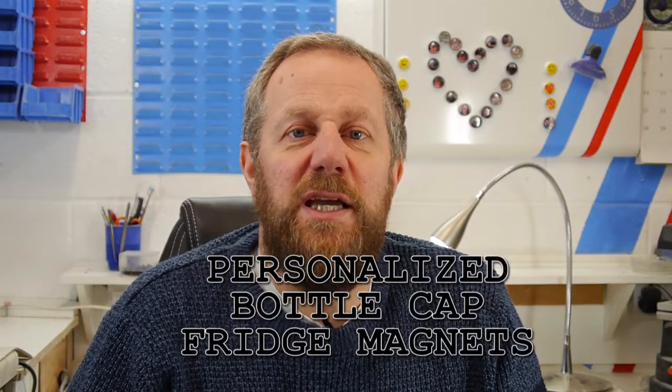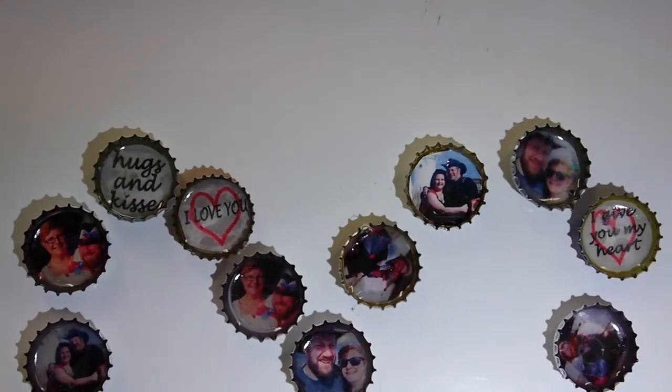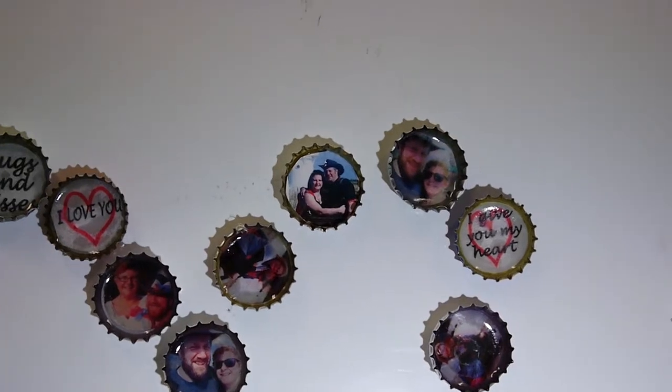Hello my fellow crafters, Phil here and I've made some romantic, personalised bottle cap fridge magnets as a romantic gesture to my wife. These fridge magnets are different from the simple ones that I made in my last video, you can see the link here, but they're still easy to make and I had great fun making them. Let me show you how.